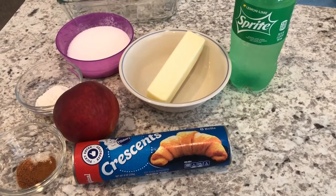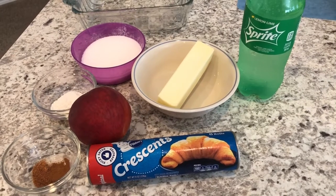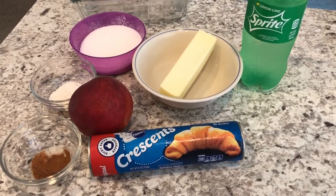Hey guys, welcome back to our channel. My name is Andrea with Foodimentary, adventures in food. I am here today to share a quick and easy recipe for peach dumplings. The ingredients are a little bit different, but I promise you this recipe is delicious.